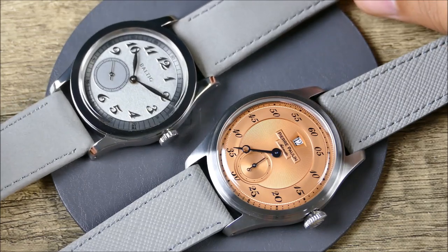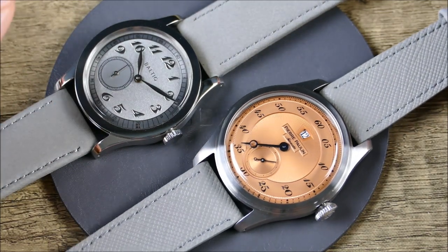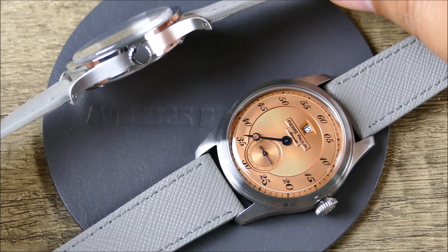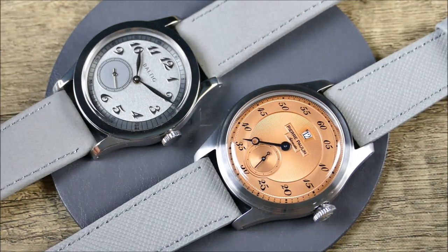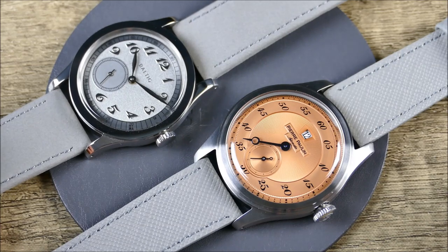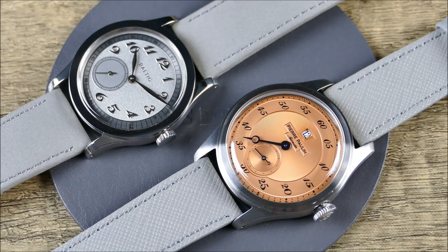The Baltic comparison: it uses a Chinese movement, no hacking, and I believe it has a plexi crystal — though they may have updated the specs. You do get drilled lugs, very similar case construction. It's a nicer watch but costs more. So if you want a cool, classic dress watch without spending a lot or putting in much effort to acquire it, this Merker Pierre Pollen could be a pretty good alternative. Bottom line: this is a lot of fun, very stylish, and a strong offering at under $200.